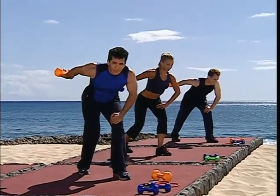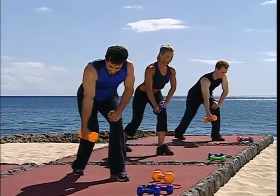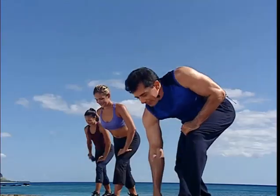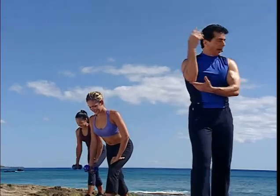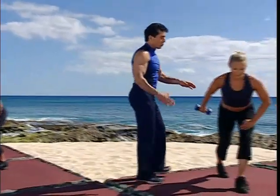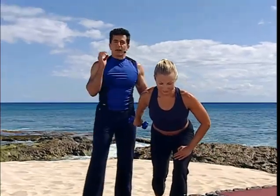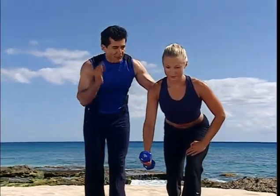From here, we're going to go up and two and down — tricep kickbacks. Before I was working the long head of the tricep, and now I'm working the medial head of the tricep, which is on the inside. Very good for women who want to firm up the arms.